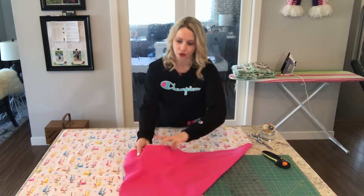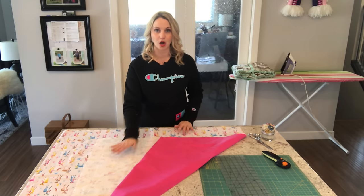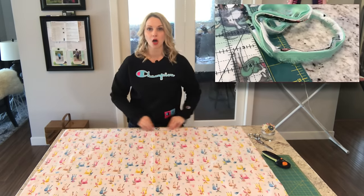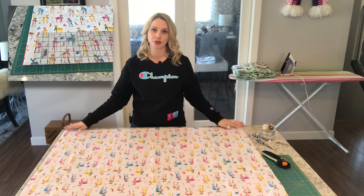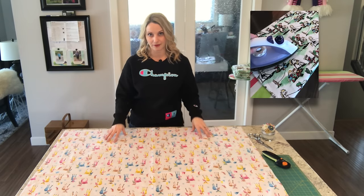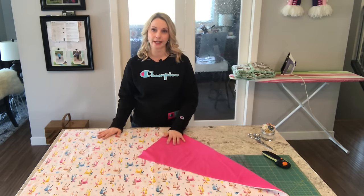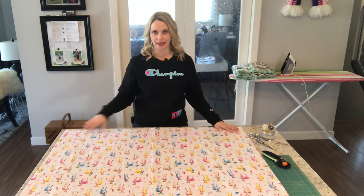The first thing you're going to do is decide which fabric is going to go on top. Make sure you lay both fabrics together with the wrong sides facing inwards. Once you do that, you're going to want to trim all the way around your fabric to make sure that all of your edges are even. I've already pre-done that and pre-pressed my fabric to make sure all the wrinkles are out before I start sewing. I am working with two fabrics that were cut at one yard each, minus the little bit of trimming that I did around the edges.